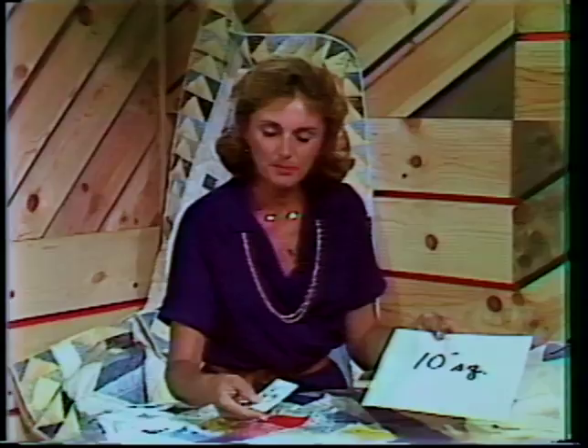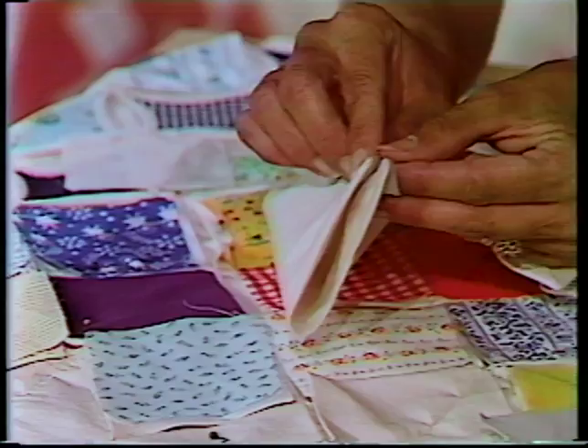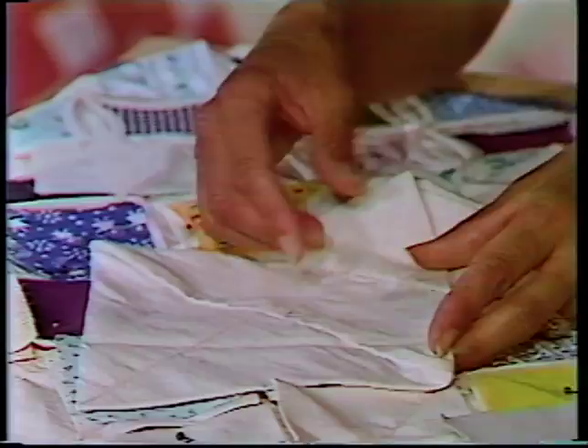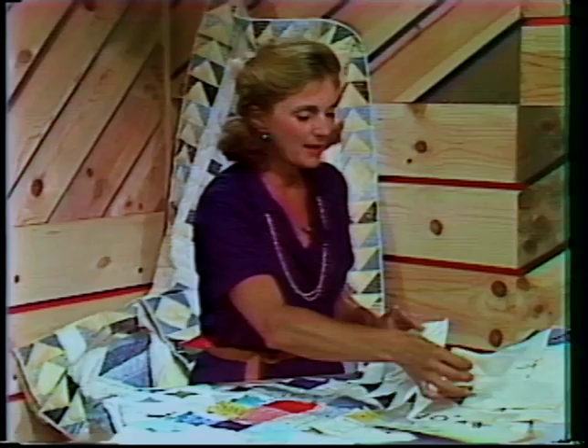Remember, we start with a 10-inch square of fabric that's been pre-shrunk, and the inserts — the little calico pieces — are 3-inch squares. And we turn that, and we spent some time at the machine showing how that was done, into a square.